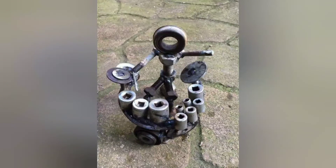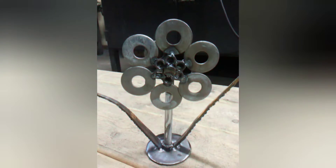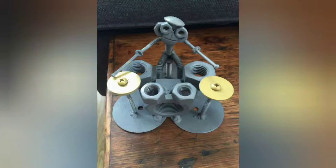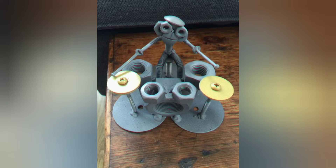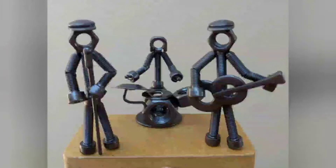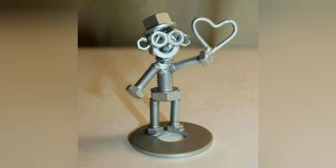Sculpting animals and birds provides a canvas for imagination, enabling beginners to experiment with shapes, textures, and finishes to bring their creations to life. Practical Application: Welding projects offer a practical application of theoretical knowledge. Beginners can apply concepts learned in welding classes or tutorials to real-world projects, gaining hands-on experience and understanding of welding principles.